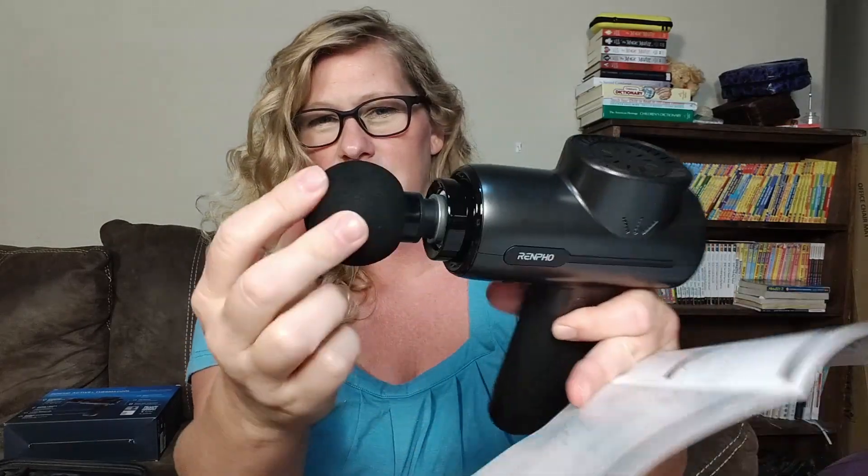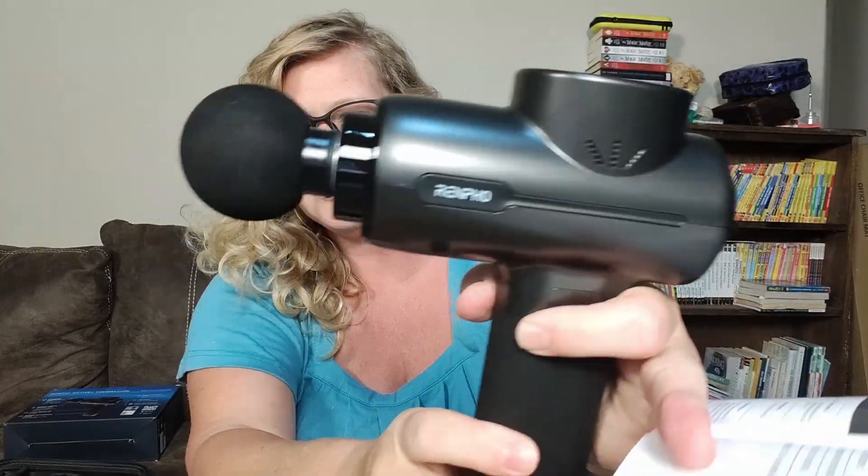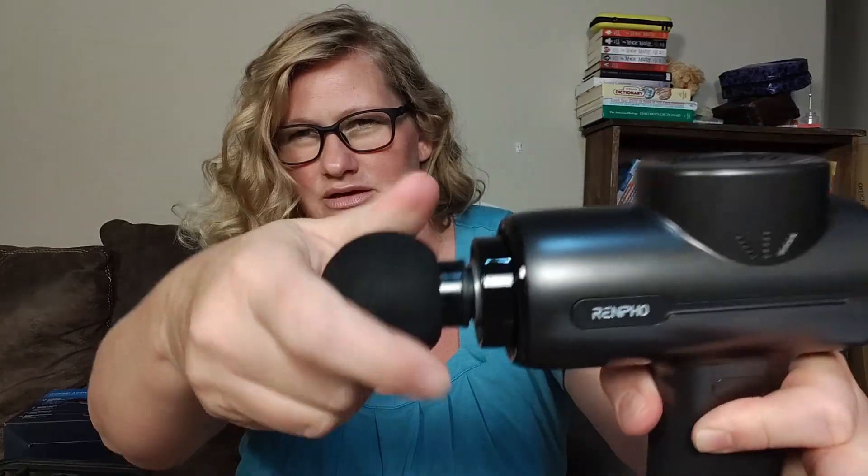Another one is for large muscles. This is called the ball, and it's just for nice large muscles. When you put it in, you just push it right in like this, and then twist it and it'll tighten up. It just fits in really, really nice, and then it just pops right out.